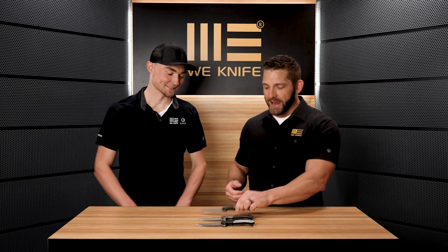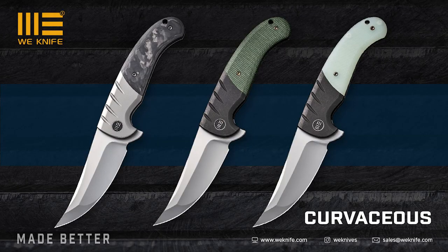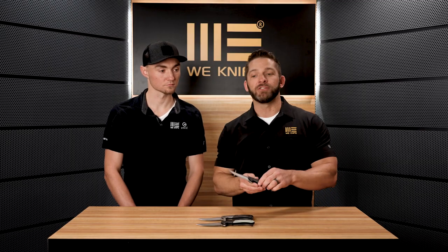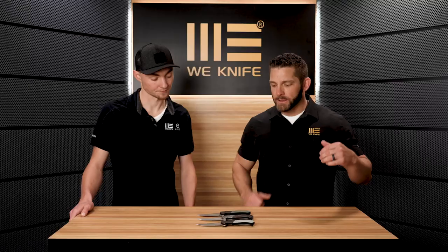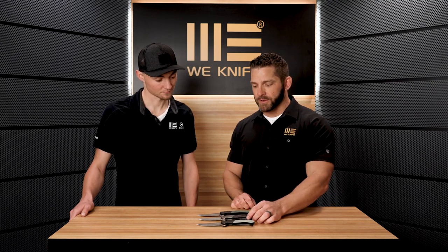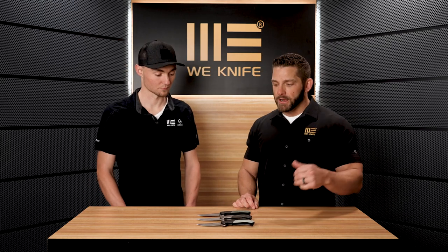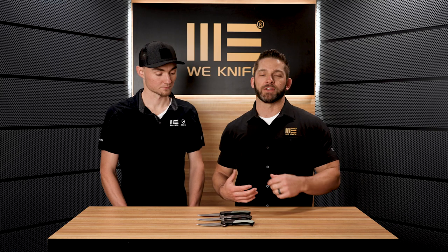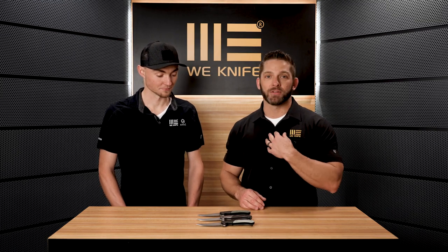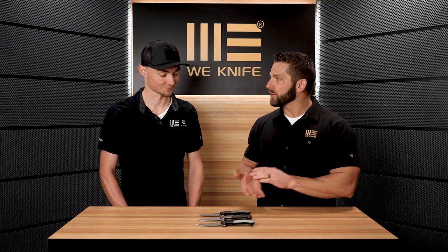We've got a brand new knife to talk about today — a really exciting design from Eric Oakes. This is the Curvaceous; it had been called the Persian in some earlier videos but the name was changed to the Curvaceous, and you can see why with those beautiful lines. We have three versions of the Curvaceous that are going to be available at the end of March when it launches. Tell us a little bit about the origins of this knife and Eric.